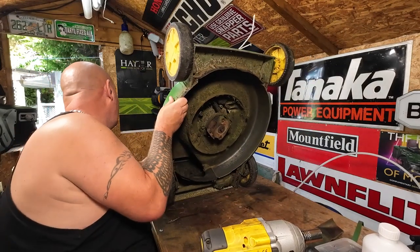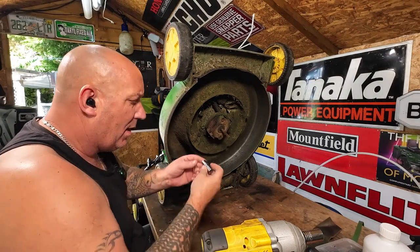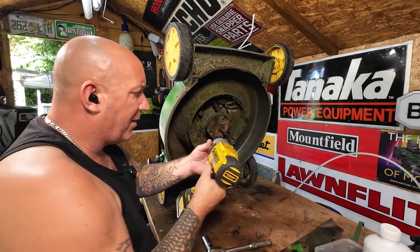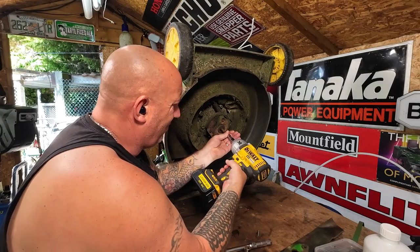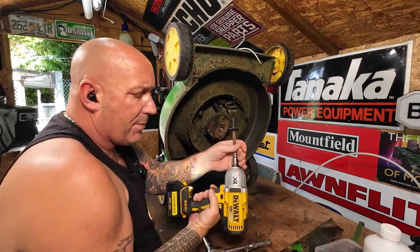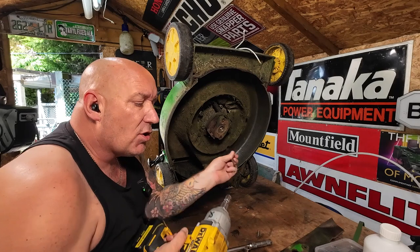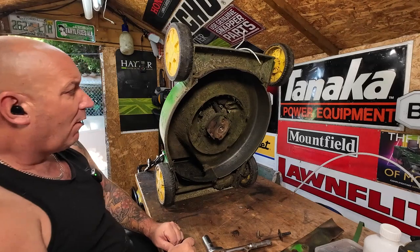Dependent on the position the piston is in, you'll only be able to get so much rope in there. Once you've got quite a bit in, tip the lawnmower back up onto its bum. When we impact that off, it will spin initially but then it will stop and you'll be able to undo it. Otherwise it's just spinning because this is still connected to the crankshaft. Because the crankshaft and piston were held, that allowed me to remove just the bolt without the engine spinning — a nice Mixed Mowers top tip for you.